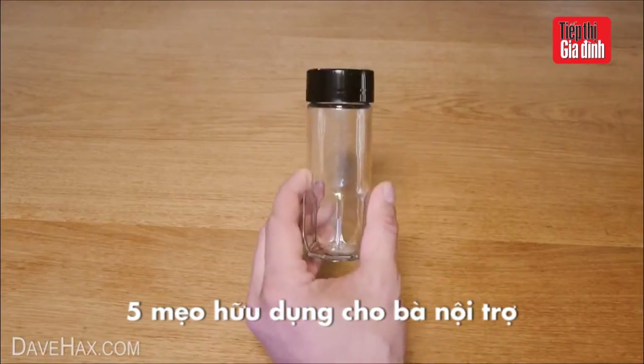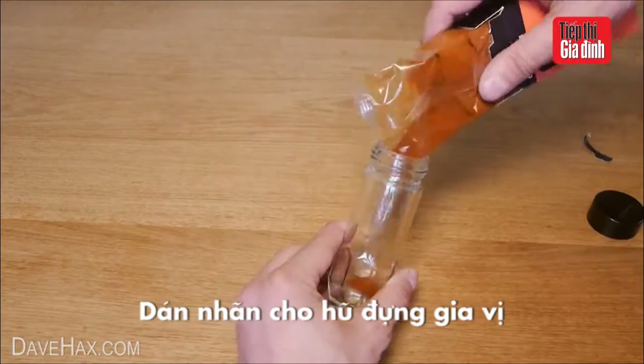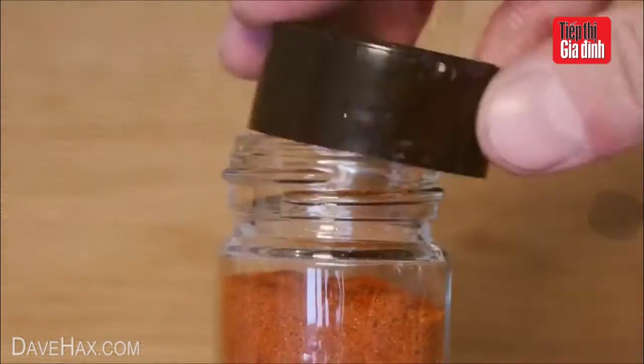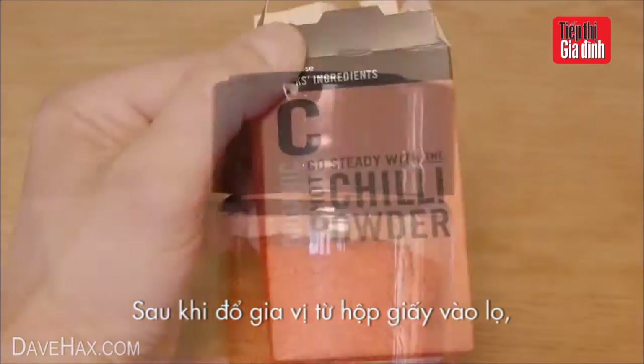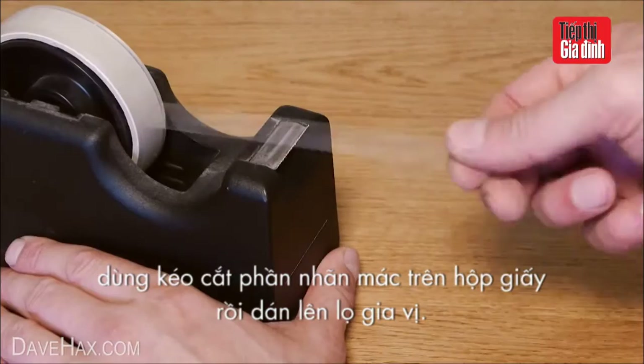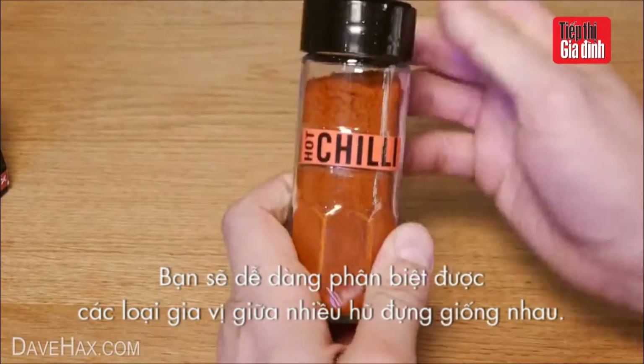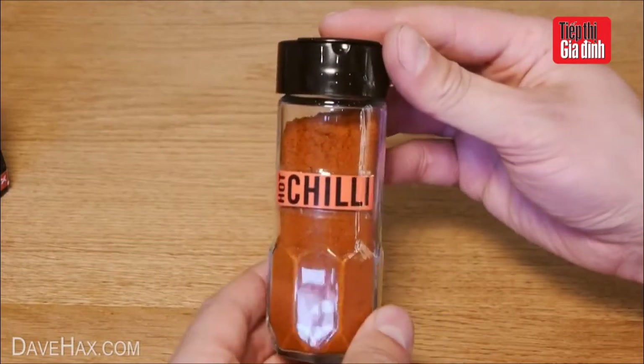Today I'm going to show you five clever kitchen tips. You can refill old herb and spice jars from a packet like this. When you're done, use a pair of scissors to cut the name off the box. Then take a piece of tape, stick it to the card, and tape it to the jar to form a label like this. Pretty cool, huh?